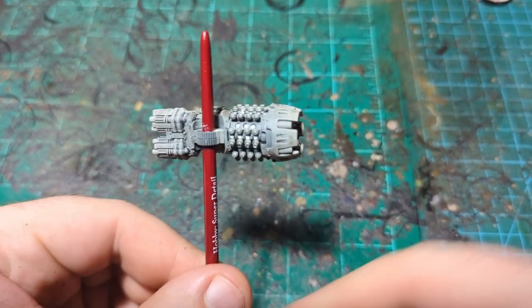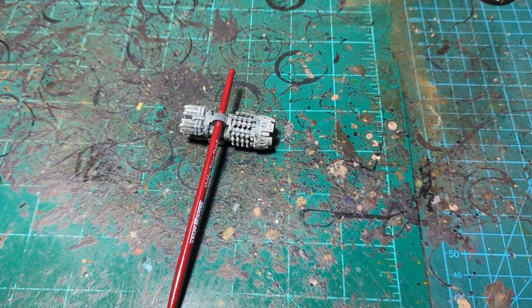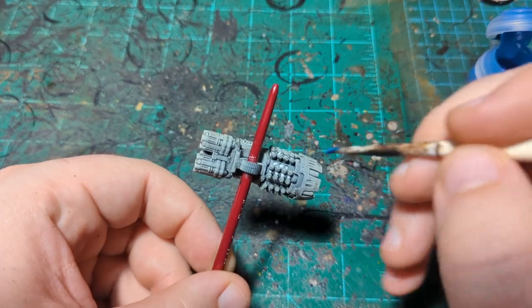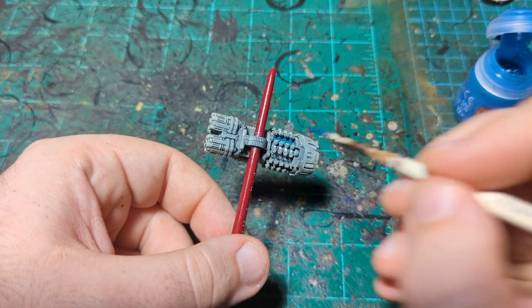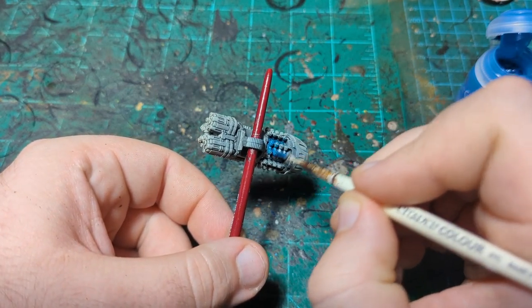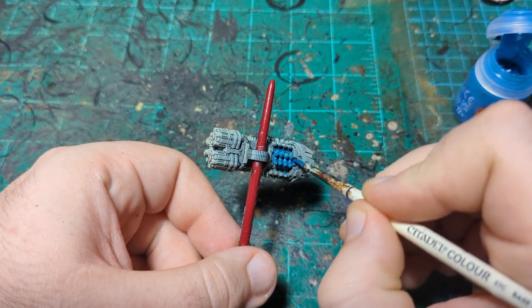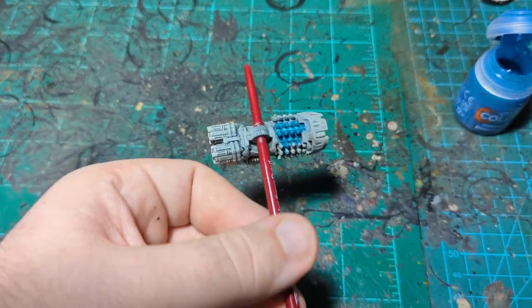Our white is all nice and dry and now we're going to move on to Frost Heart. You can do this grav flux energy color in a lot of different colors — I'm just choosing Frost Heart because it's going to go well with the armor. This is for a Dark Angels Leviathan, so I think this blue will look good with the black. But you can do any color — I think orange, purple, yellow, green, or red would all look pretty cool.